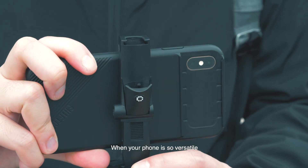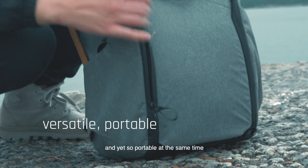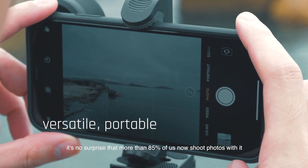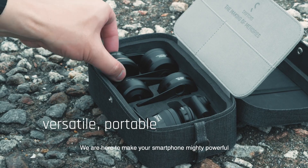When your phone is so versatile and yet so portable at the same time, it's no surprise that more than 85% of us now shoot photos with it. We are ShiftCam. We are here to make your smartphone mighty powerful.